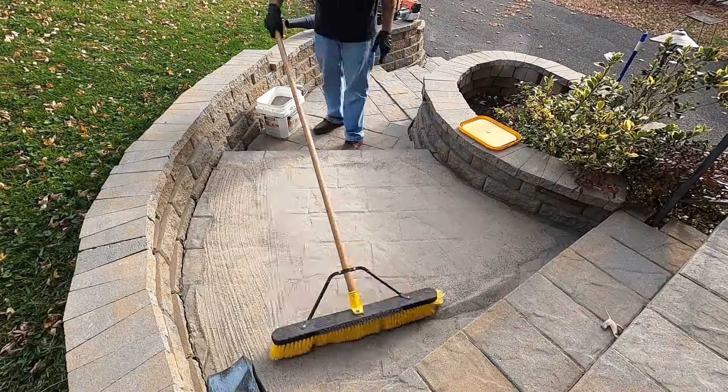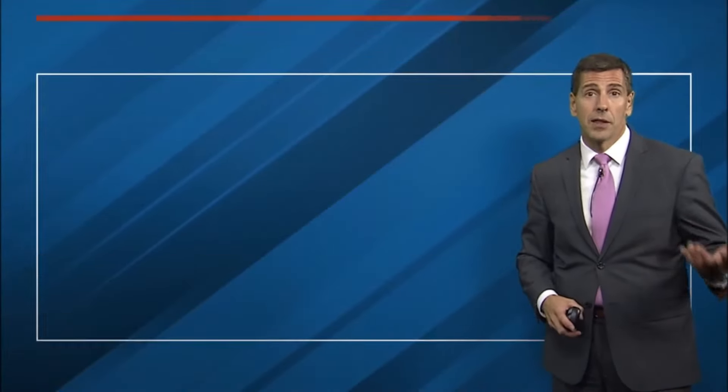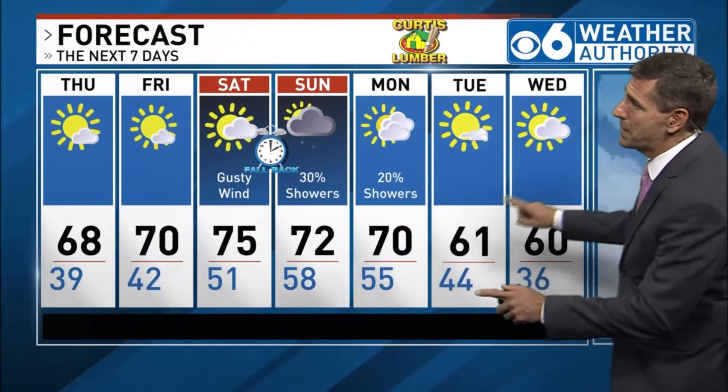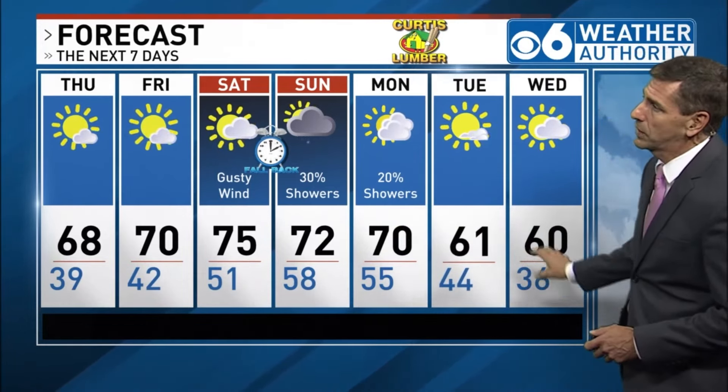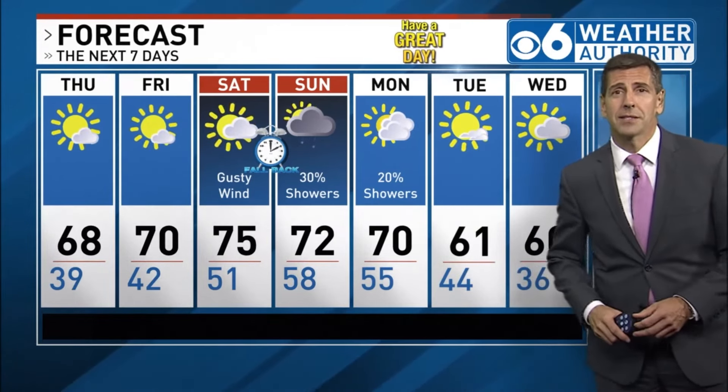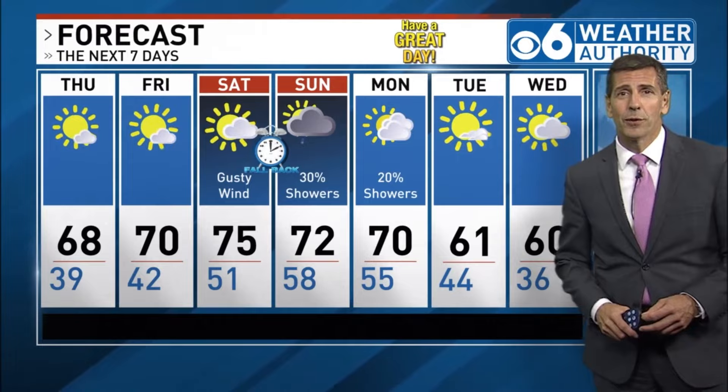Fortunately, reapplying polymeric sand is a pretty easy process. The very first step is to plan out when to do the work according to the weather. Since polymeric sand requires water to be activated, there must be no rain in the forecast and the paver stones must be completely dry. Make sure there are no days where the temperature dips below freezing — polymeric sand requires a full 24 hours of no rain and temperatures above freezing to properly cure.